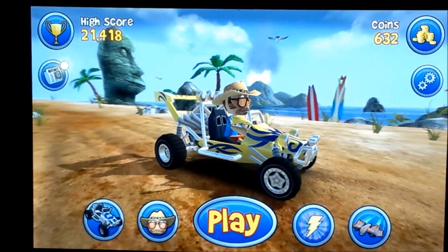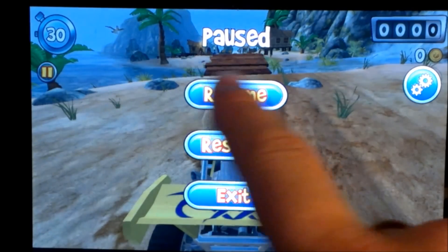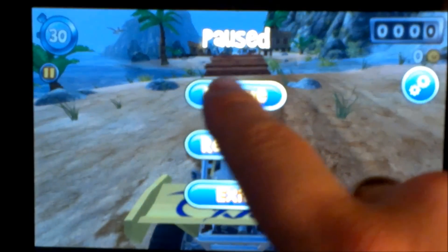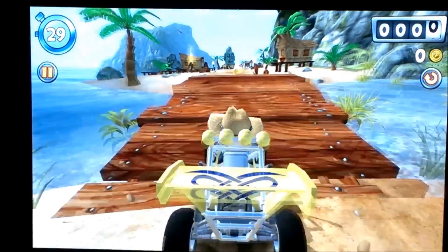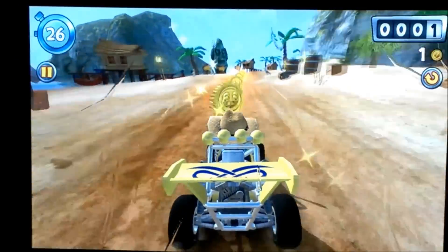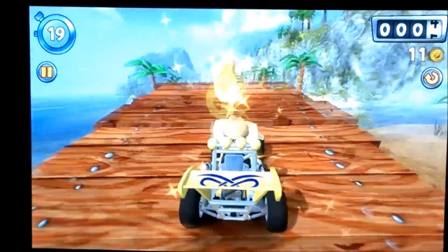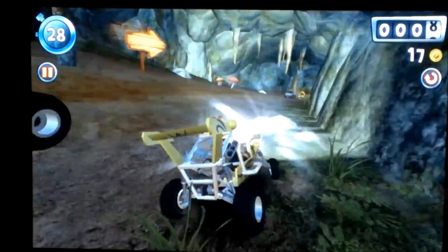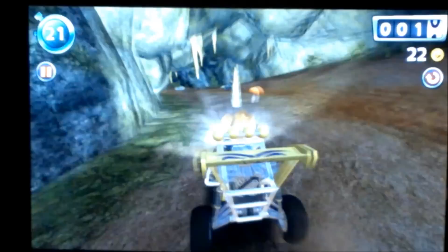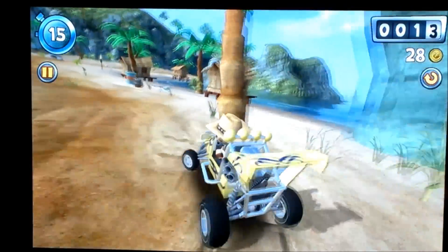Let's get into it — I'll show you what it looks like to play Beach Buggy Blitz. Keep in mind I'm using a controller, but you can set yours up however you like. My buggy is fully upgraded, so yours may not perform like this just yet. Upgrades are pretty pricey — we're talking ten thousand coins for the final upgrade, which took me a long time to earn. You can see here there's a shield active, so I'm slamming into people and stuff — everything is turning into coins. We can hit whatever we want and chain it all into coins.